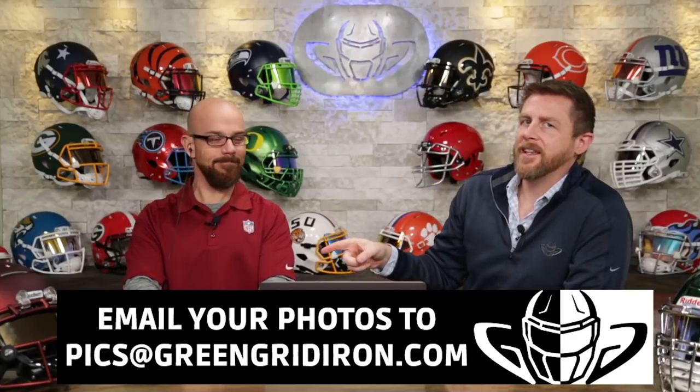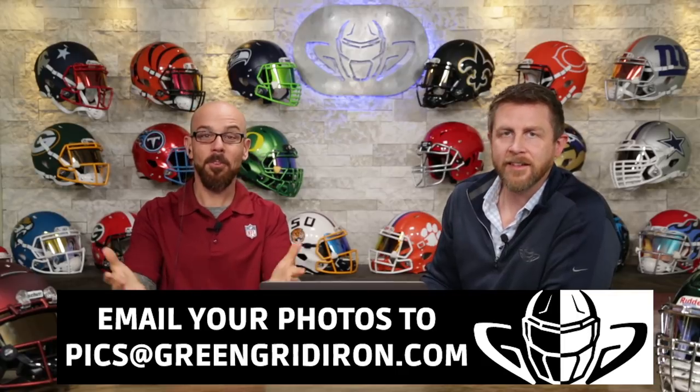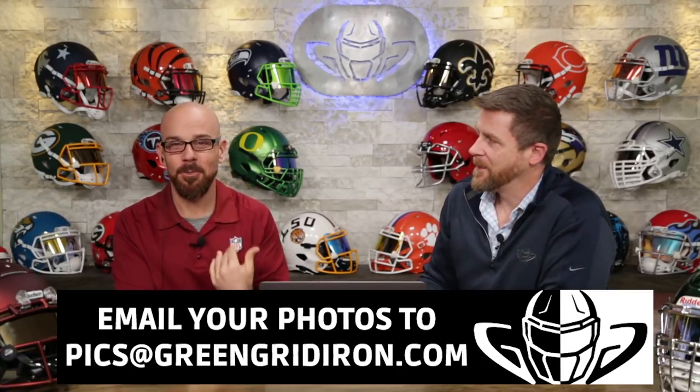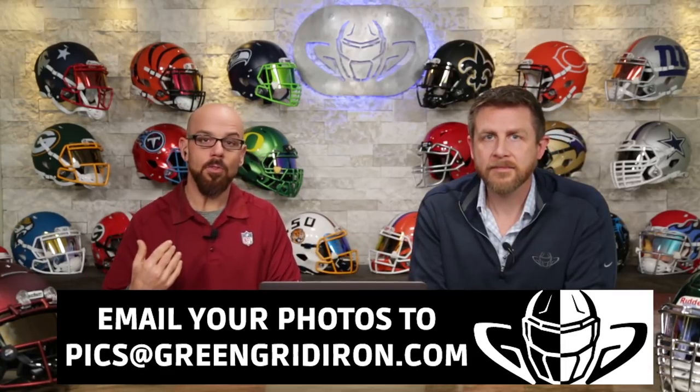Welcome back. I'm Jay. We got Steve Wright here. This is the Heads Up Show and today we're talking about your pictures — your pictures again. Welcome to episode 36. Send in your emails, we want to see your pictures. If you want to be on the show, just be sure to email them.